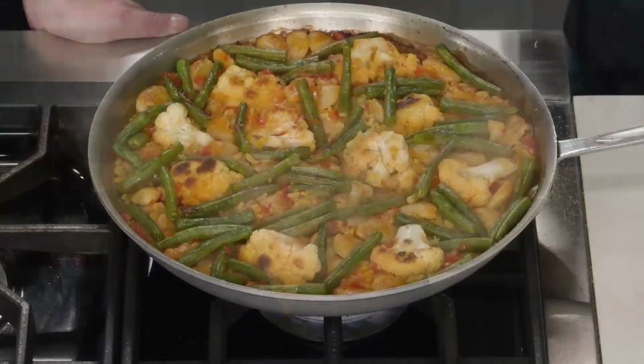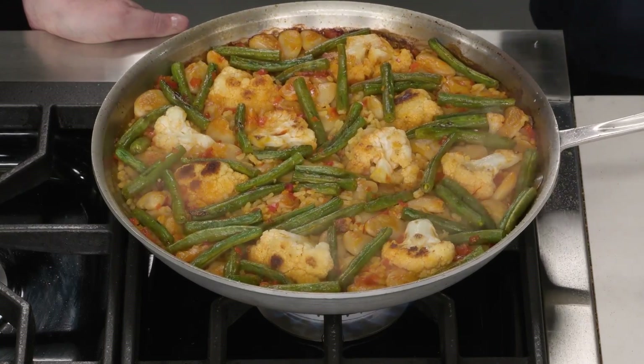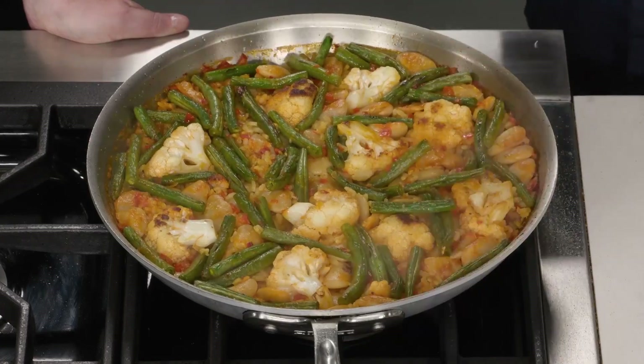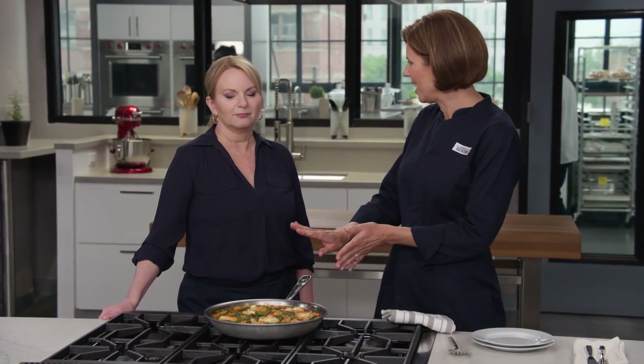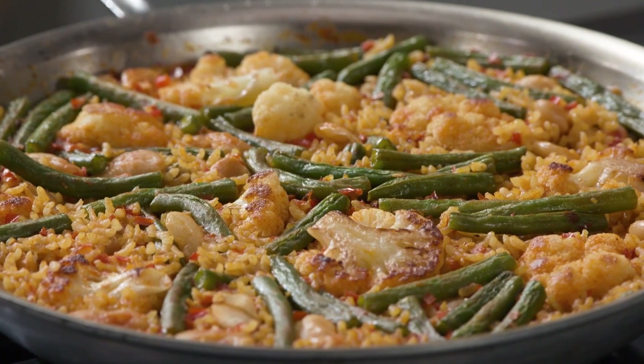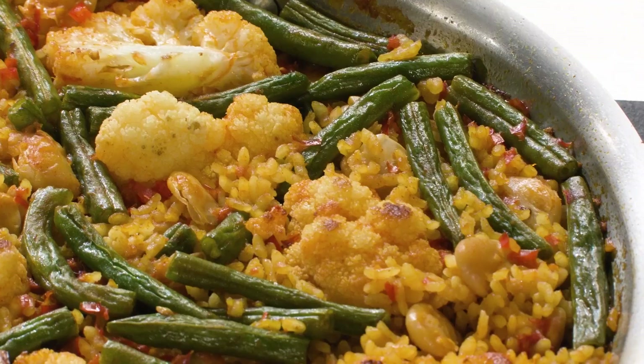We are making the socarrat — the crispy layer of brown rice and the caramelized proteins and sugars from the cooking liquid that forms on the bottom of the skillet. It is one of the most important parts of a paella. I finished up the socarrat by rotating the pan a quarter turn every 20 seconds for about five minutes until it got nice and crusty on the bottom, then slid it off the heat to cool for five minutes. That's important because the starches in the rice are flexible when hot — as they cool they crystallize, becoming more rigid, making the rice crisp and easy to release from the pan.